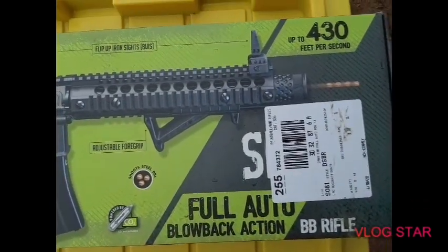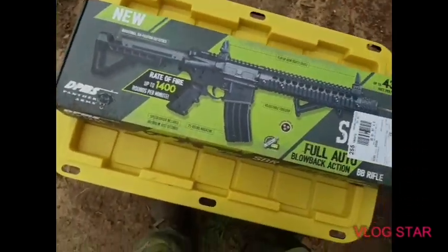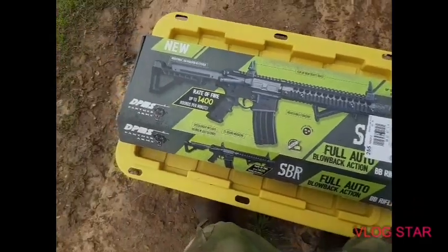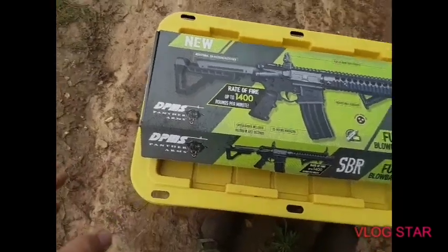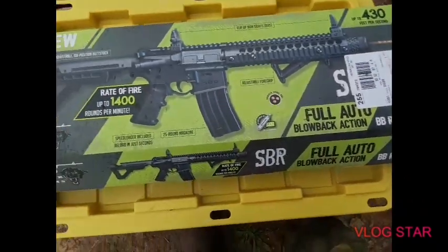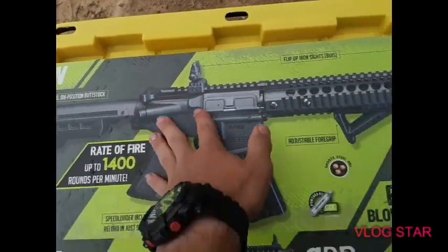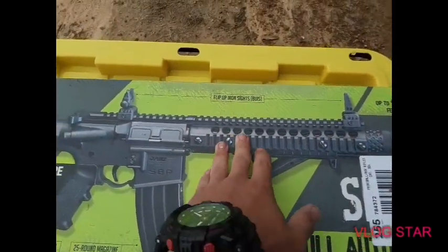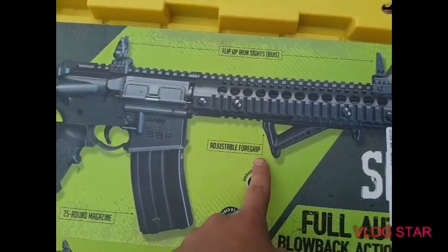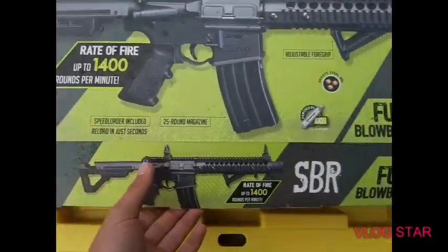I don't want to explain it — I'm just really confused about it right now — but it should be an airsoft gun that shoots BBs. It's got 430 FPS. It's a pretty tough AR, all stainless steel right here. It's got your adjustable foregrip and pistol grip right here. It only holds 30 rounds and it is powered by CO2.